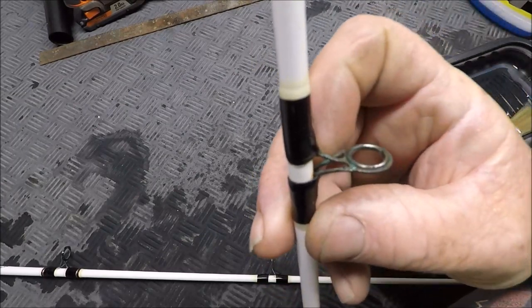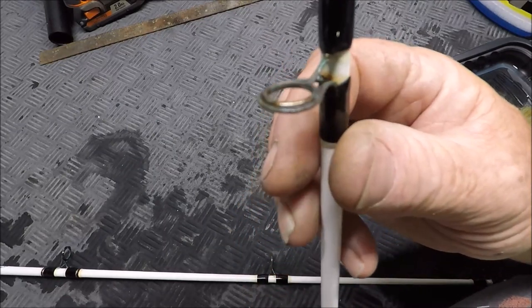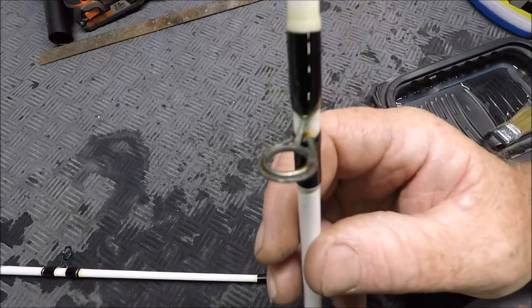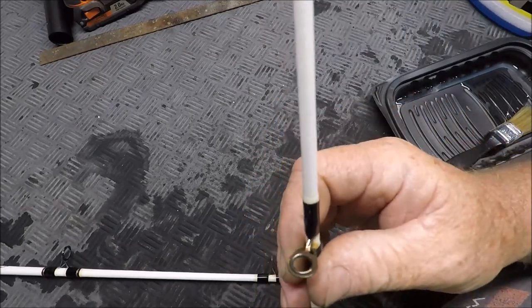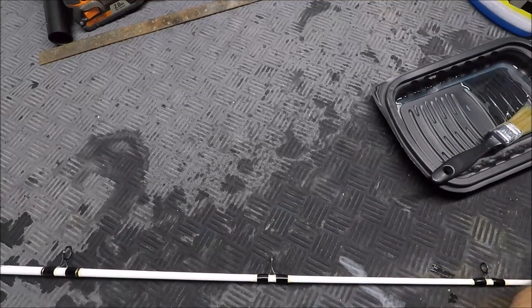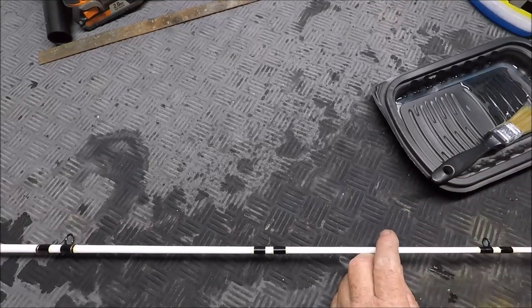I've already cleaned about 10 — I think I got 12 or 14 of these Ugly Stick stripers with the Ugly Tough guides. And I'm going to show you what we kind of talked about in that video.